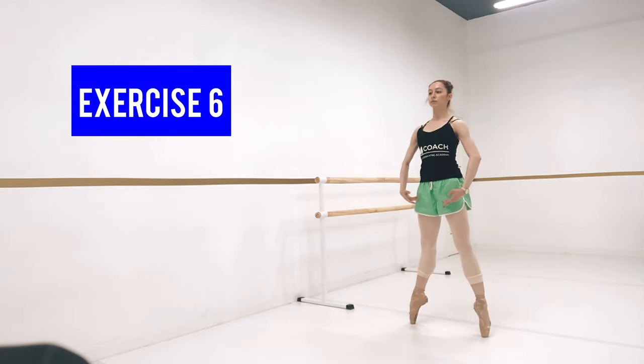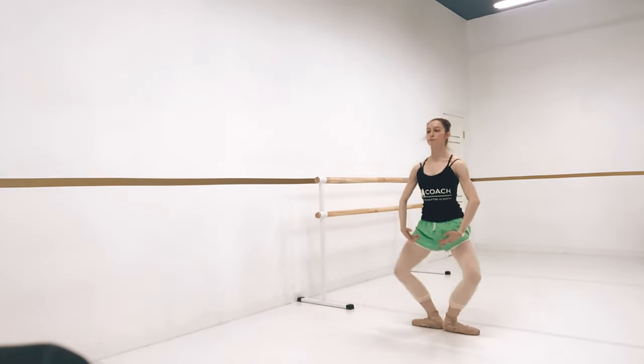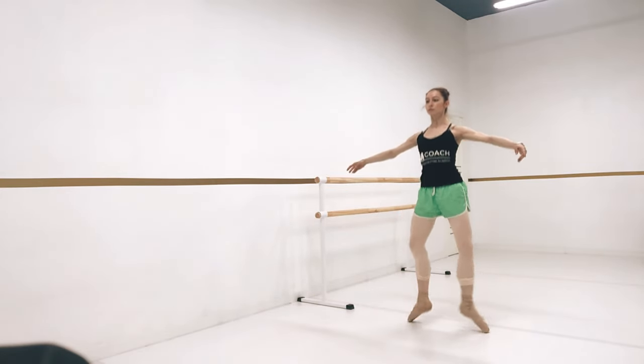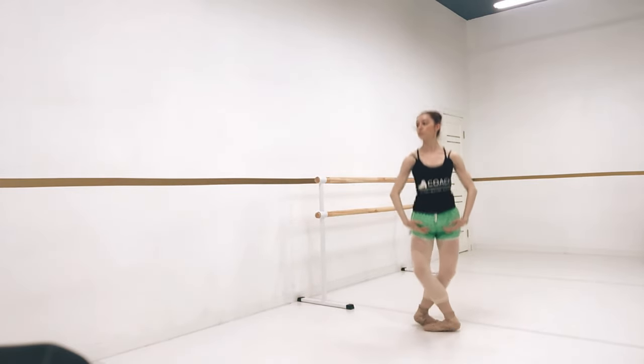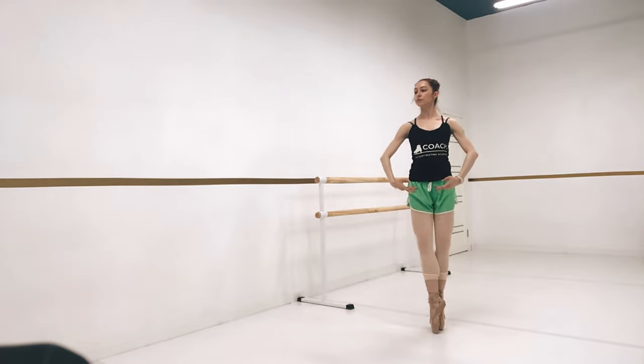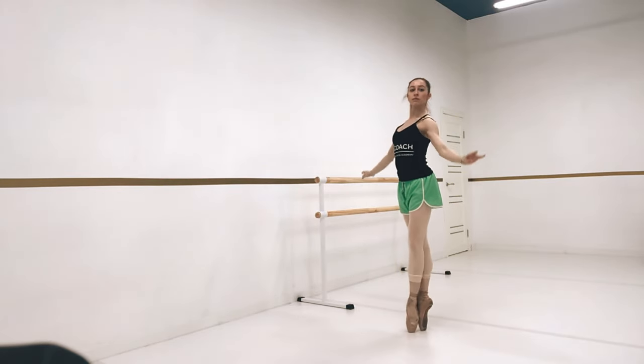Exercise six is done in the center. We're going to do releves on pointe — four in first position, four in second, three in fifth. For the fourth, you're going to switch through second position to do another three releves in fifth position with the other leg.